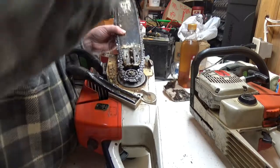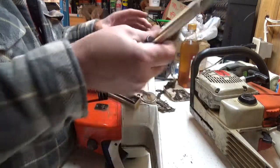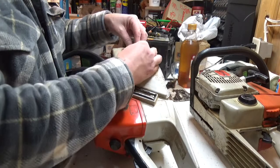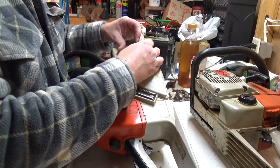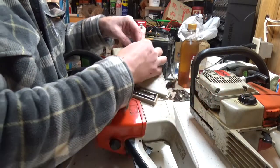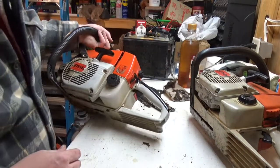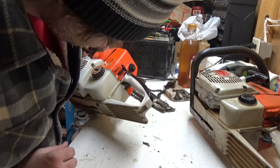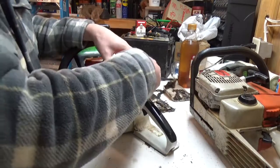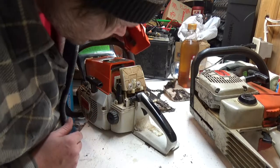May I borrow your bar, kind sir? Okay, it's supposed to be plated. Ammo's on. And this gas cap — the one I just bought — leaks like a sieve. And obviously this one leaks too. It's not good. I don't know, leaks somewhere in there.